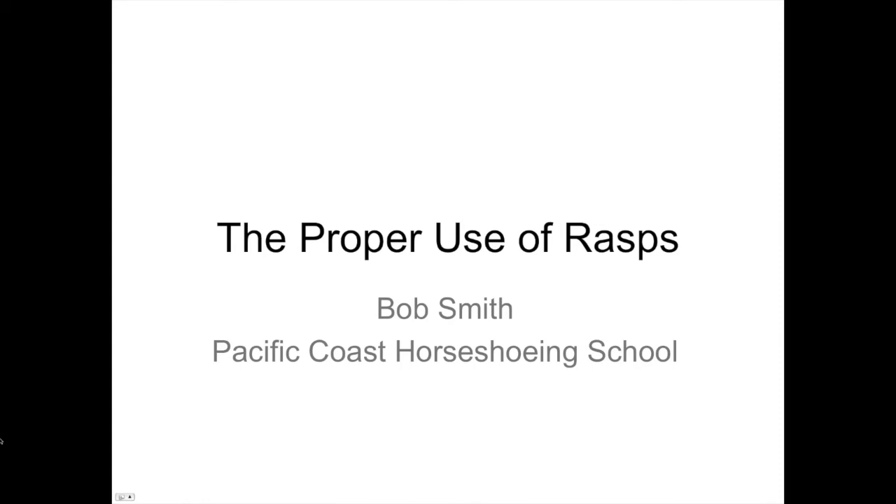Welcome to the AFJ Online Hoof Care Classroom. I'm Jeff Kota, Managing Editor of American Farriers Journal. Thank you for joining us for this webinar. This presentation will run about 30 minutes or so, and after that we'll have a Q&A session.